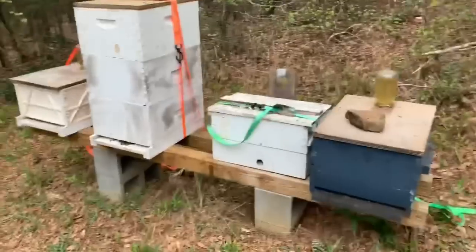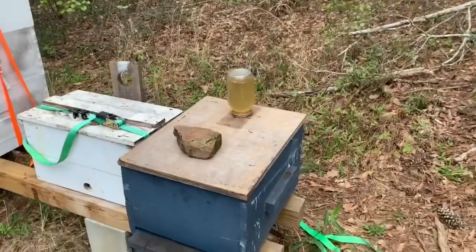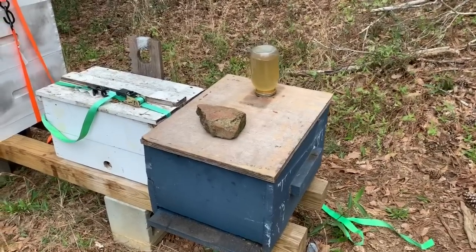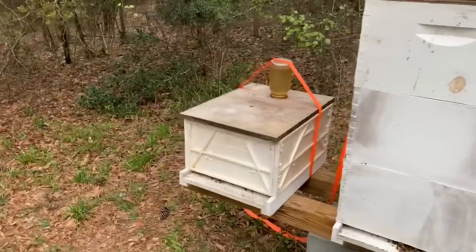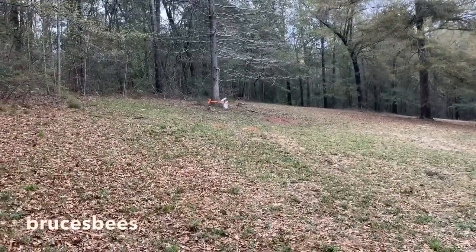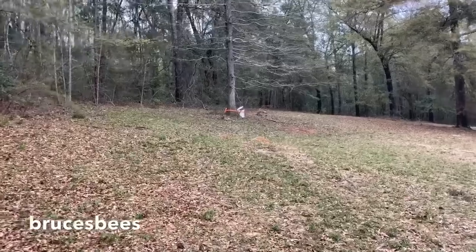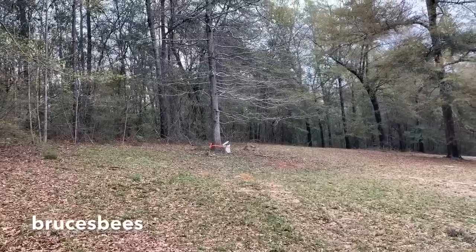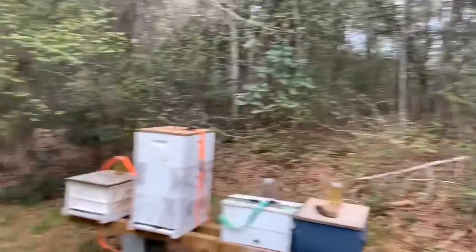Just thought I'd do this short video on how I feed with sugar water — the couple of different ways I do it. In review: I normally do it just like this with the jar feeder, but if something is stealing your sugar water off the top — my guess is a raccoon — you strap it down like that and it works well. For the trash feeder using the bucket, I'd recommend pine straw — leaves seem to sink and a lot of bees will drown if you use leaves. Pine straw seems to work a little better.